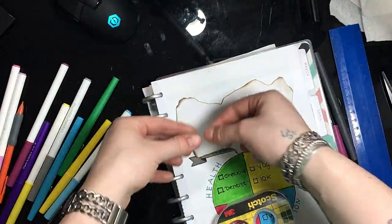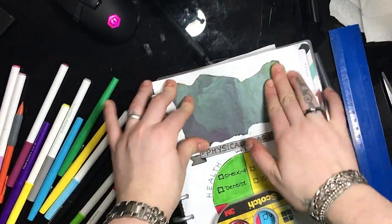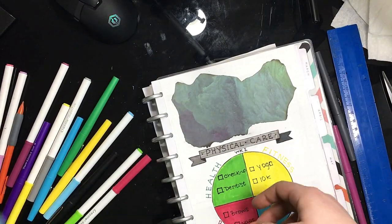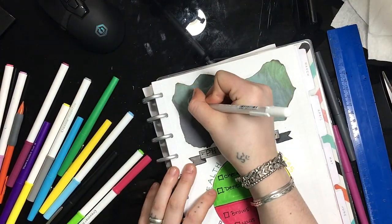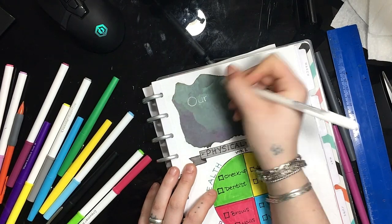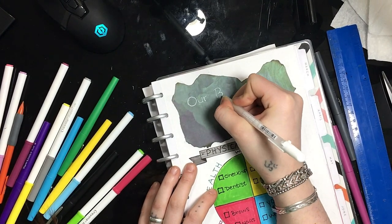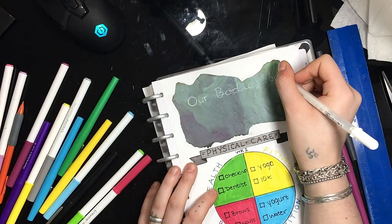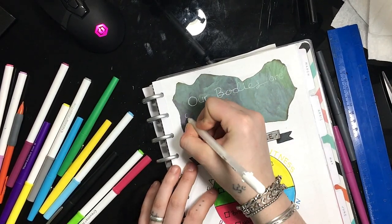This piece of scrap paper that I burned around the edges, I'm adding the quote: 'Our bodies are our gardens to which our wills are our gardeners,' by William Shakespeare. What this means is what we do affects our bodies. I thought this was really fitting for our physical care theme.